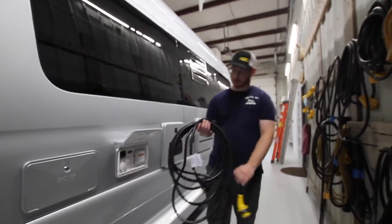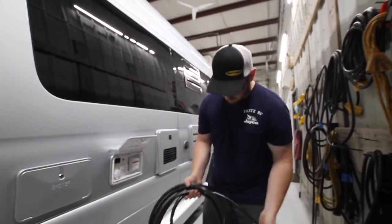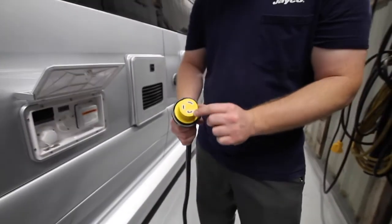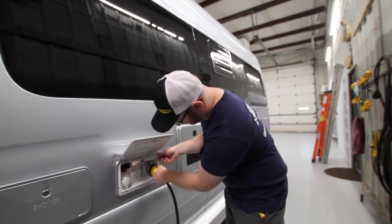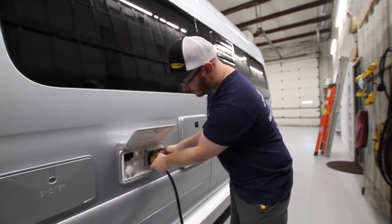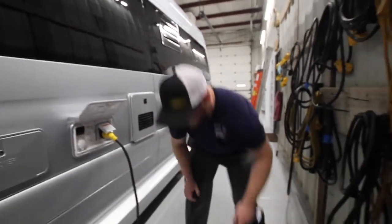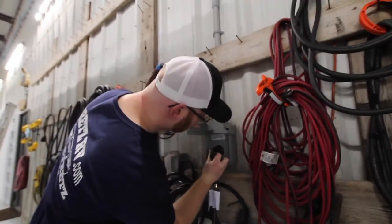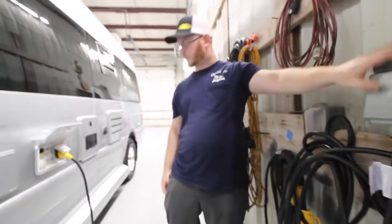This is our shore cord, which was in the rear of the unit. We have a three-prong here that goes into the outlet. First, attach the cord to itself — this part has its own little L that coincides with the plug end. Match those up, firmly place it in, and turn it to the right. You have a locking collar so that the kids don't trip over it and unplug you while you're running the air conditioner. Then take this end and plug into a 30-amp power supply. This has a blue light indicating good power at the shore cord. We also have a red light at the other end. If either of these lights don't illuminate, there's either a cut in your wire or the LEDs have burned out.